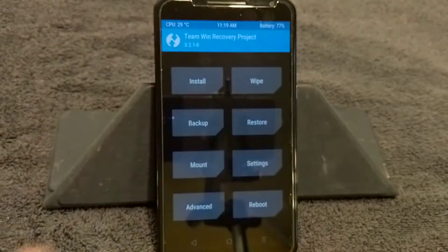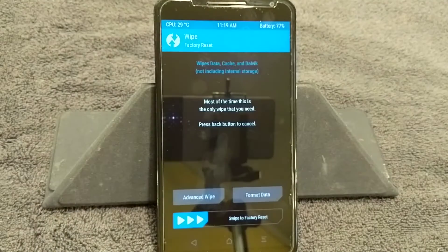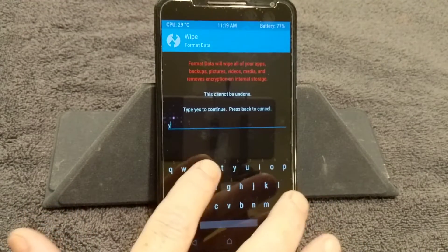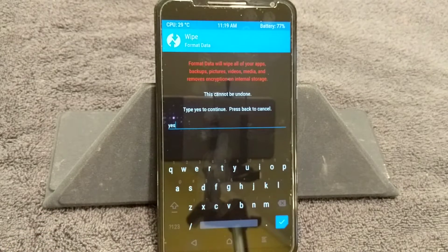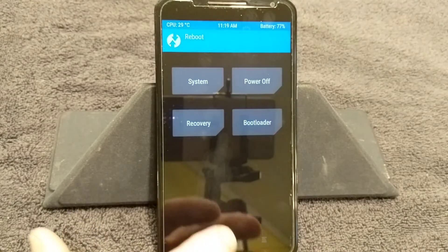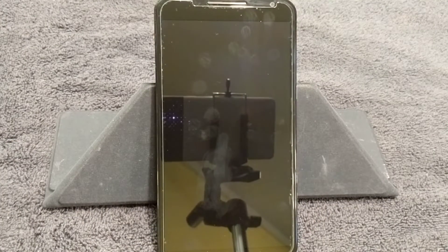We are back in Team Win Recovery Project. First thing you want to do is in the upper right you'll see Wipe — go to Wipe. Down in the lower right you will see Format Data. What you want to do is type YES and then hit that check mark. I'm not going to hit it because that's going to wipe everything I have, but that's what you guys need to do to format your device. Once you do, I highly recommend you reboot your system back into recovery — that will enable you to use your data partition to flash this ROM.